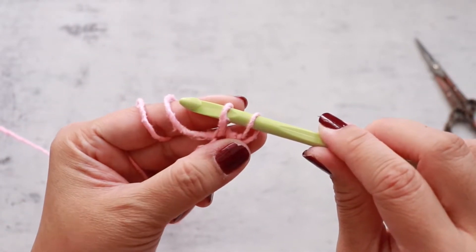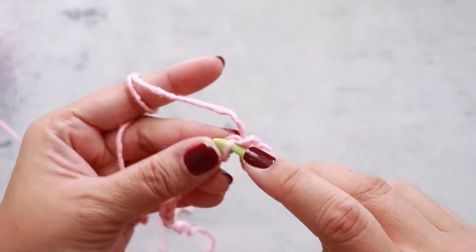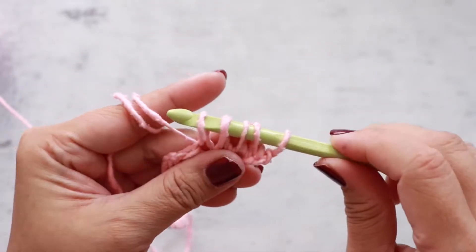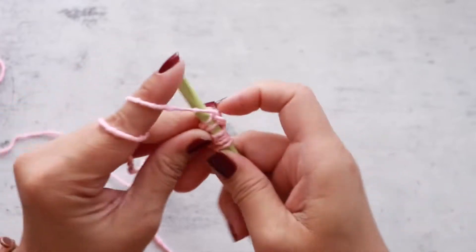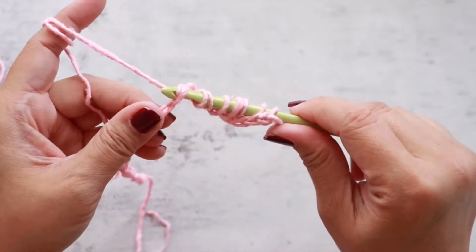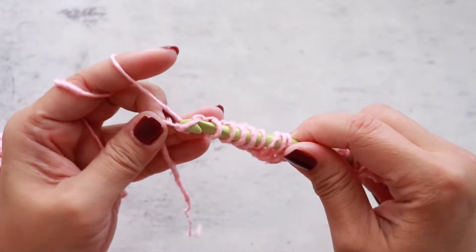We're going to leave all of the loops on our hook. Insert your hook into the next chain stitch, yarn over and pull up a loop. We're going to pick up stitches along our chain. You should end up with 20 loops on your hook. I have one more chain stitch left — insert your hook, yarn over and pull up a loop.